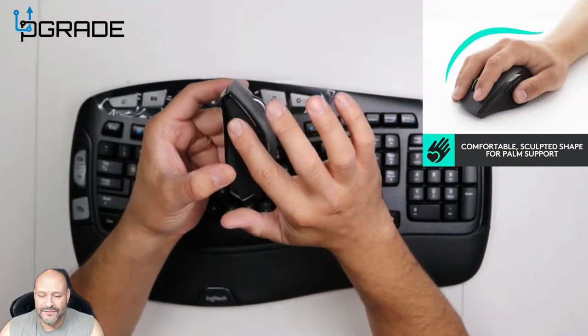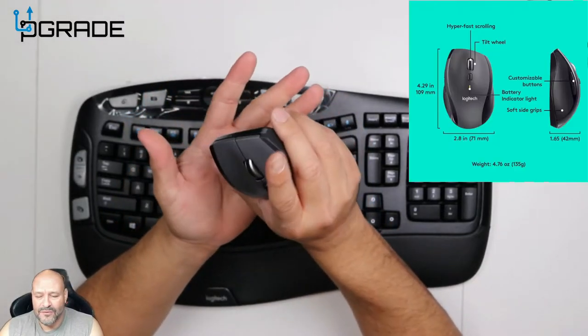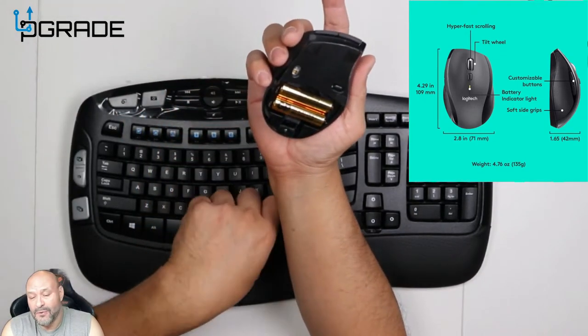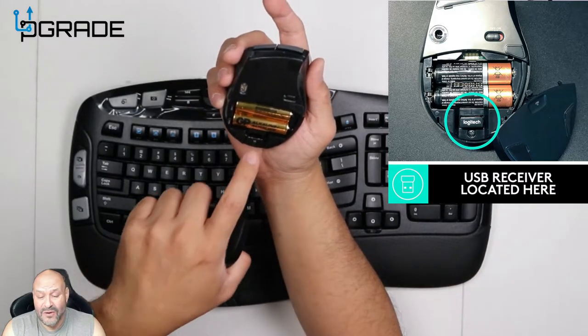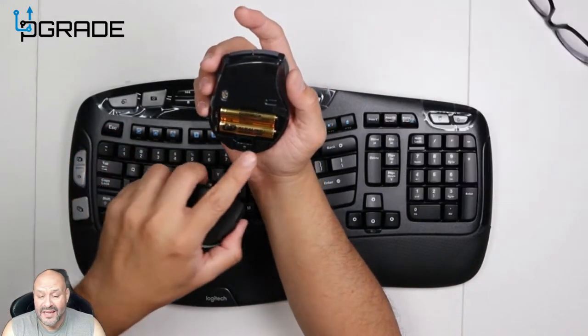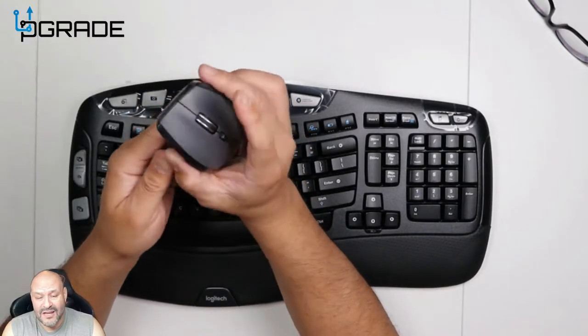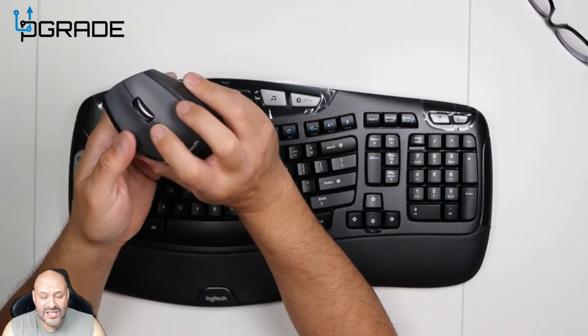The mouse itself has a pleather touch feeling right here, two buttons on this side — very comfortable, very small for hands. This one comes with AA batteries, and this is where you actually store your USB dongle. You can always store it here if you're going to travel with it. There's an off and on button — it's a laser mouse.